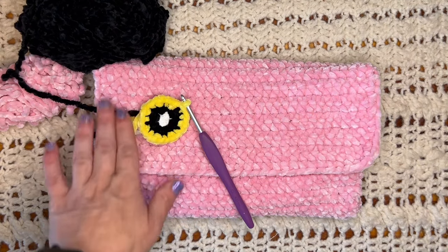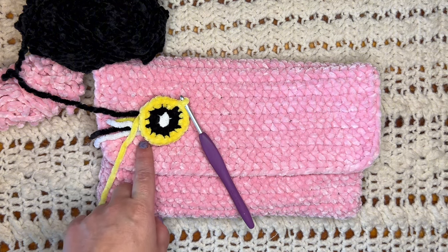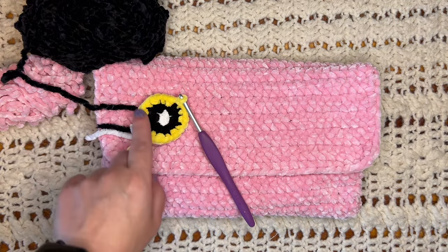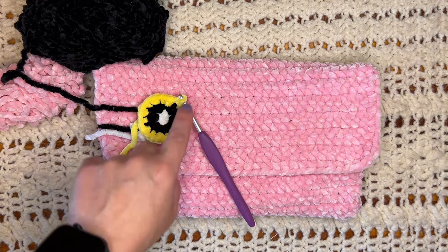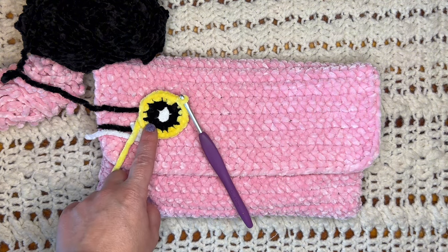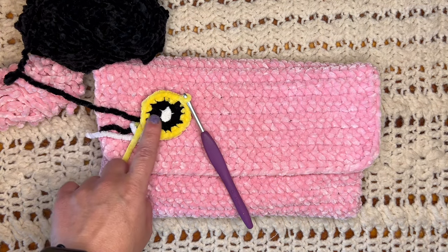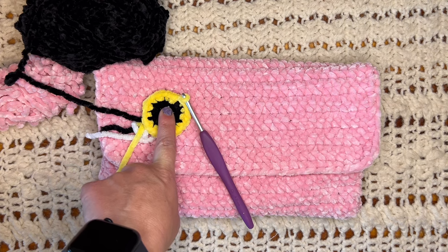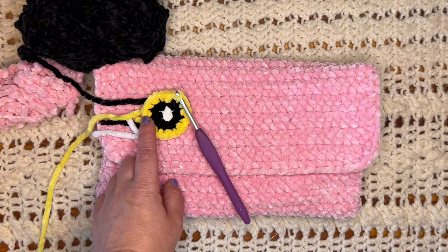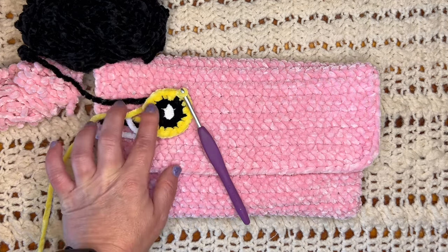I could totally cut this part out but I'm going to leave it in to show that my first ideas don't always work out. I tried crocheting the eye to create a cute little highlight, pupil, and iris, but I just think it looks a little freaky. I might keep just the white part because that looks kind of cool, but I think I'm just going to end up going with felt because I know that's going to look good. This crocheted version is looking a little scary, so yeah — we're going with the felt eyes.